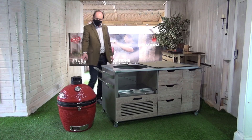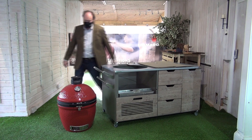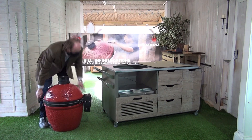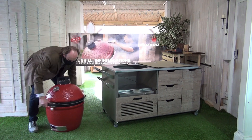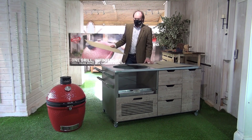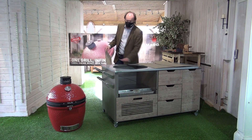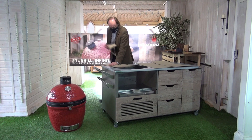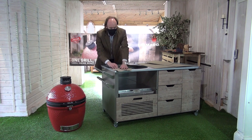We're going to install the Joe. What we've got here is a Classic II with the hinge system. It's going to fit in here — it's a two person job. We're going to use some of the packaging we took from the grill just to make a resting place. We've left the protective packaging on here, and I'm just going to use a little bit of this to protect our corner.